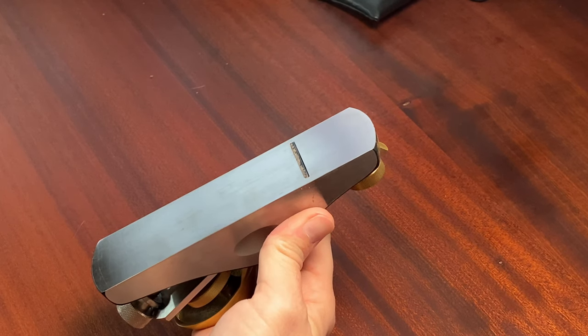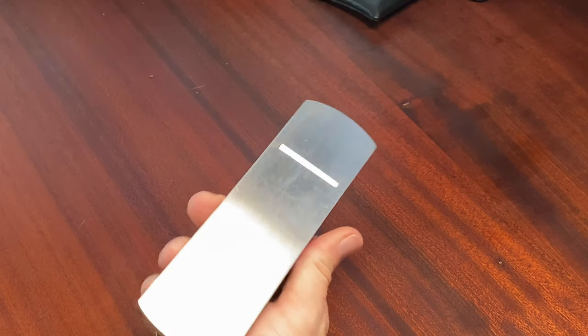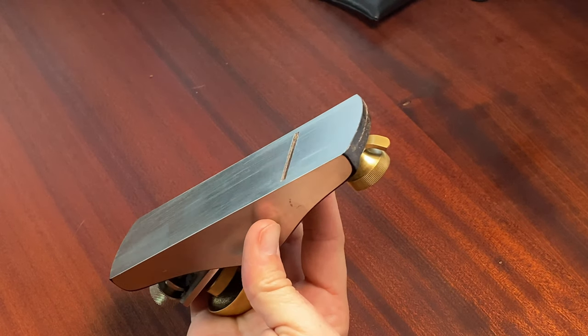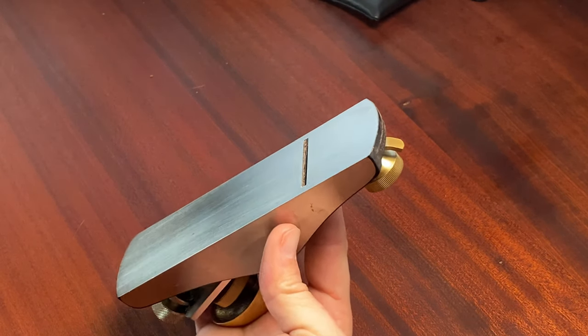You could do this with a steady hand and a razor blade, no problem, but I happen to have a nice block plane here from my shop for woodworking. That'll let me take a nice consistent shaving of the plastic through that little lip.